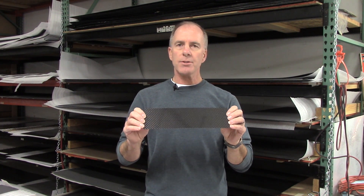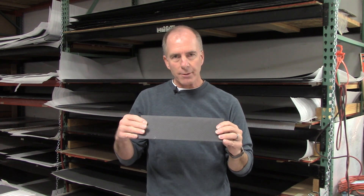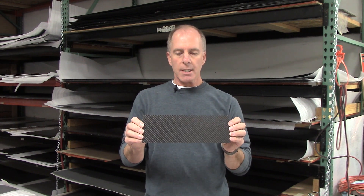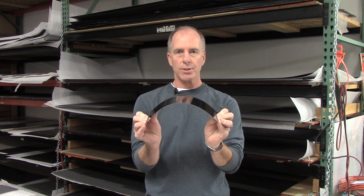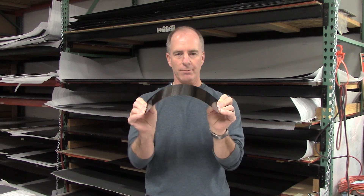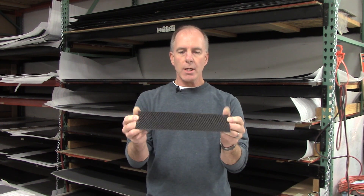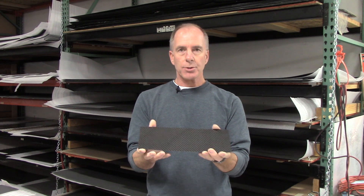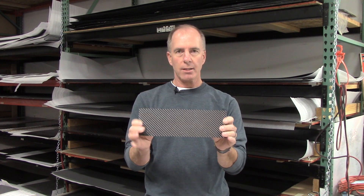Next one up is the one millimeter. This is now getting into the thickness that you might use for some structural applications as well. It has a beautiful gloss finish and a bondable peel-ply finish on the back. This one will bend around approximately a 10 to 12 inch diameter pipe. So you've got some structural integrity on that one — if you want to build specific parts, they're pretty strong and rigid.